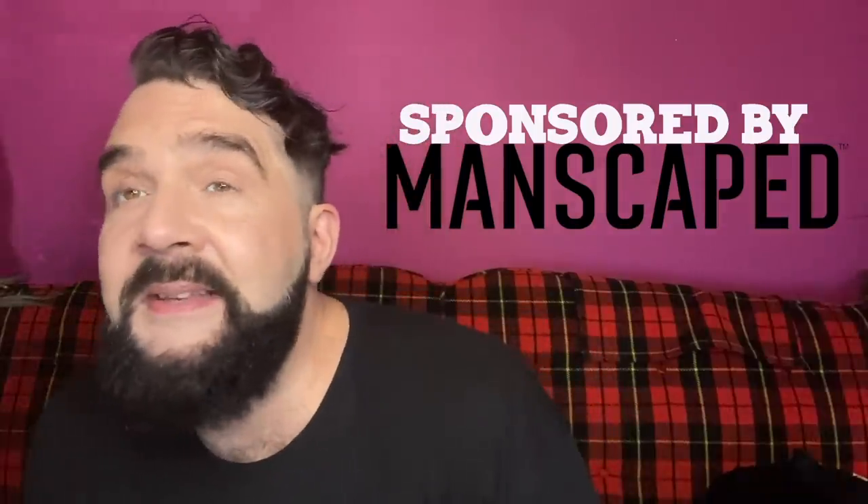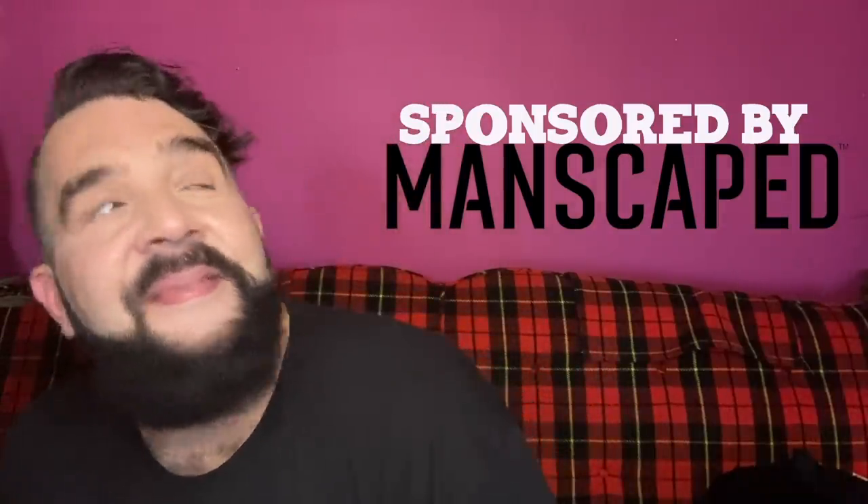Prune your pubes for pride season with Manscaped.com. Thanks, Manscaped. It's pride, not ball-nicking season.